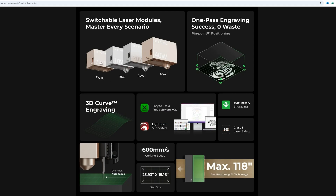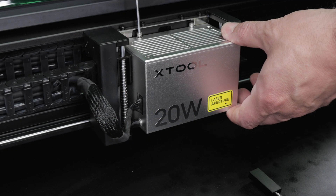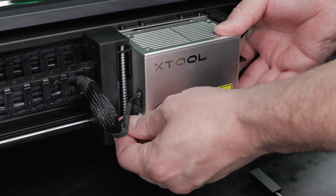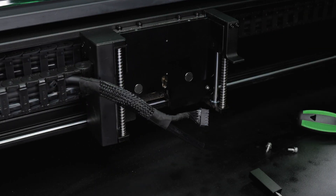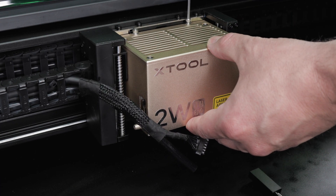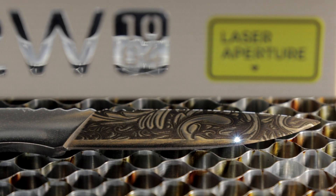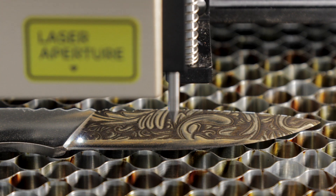Xtool offers four interchangeable modules for their S1 machine: a 2 watt infrared module for working with metals, and 10, 20, and 40 watt modules in their regular laser spectrum. The 10 watt is best for engraving, the 40 watt best for cutting, and the 20 watt is a good compromise between the two. These modules are relatively easy to change out by removing two screws, the vacuum hose, and the side cable, then reinstalling the new module in reverse.